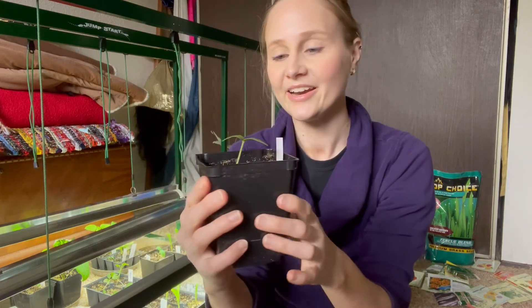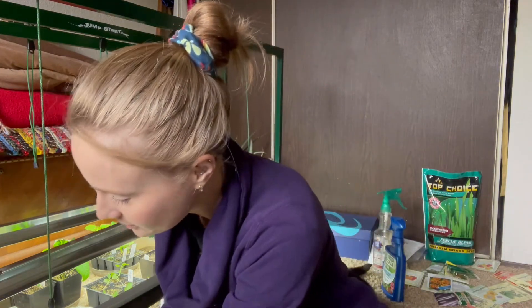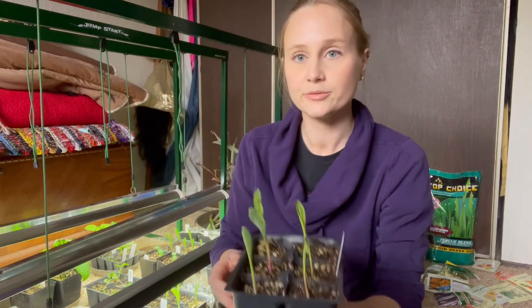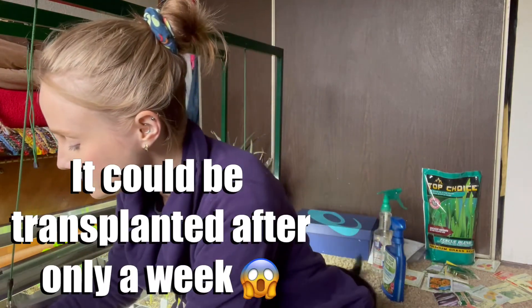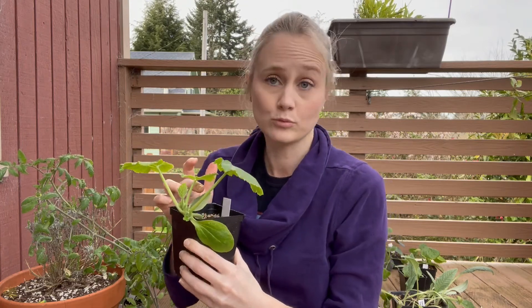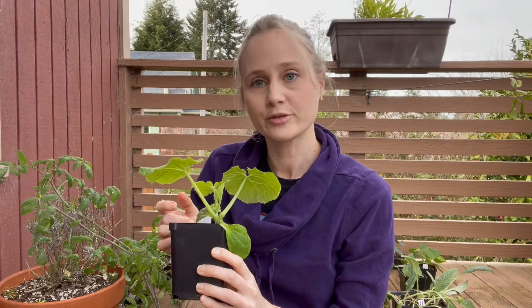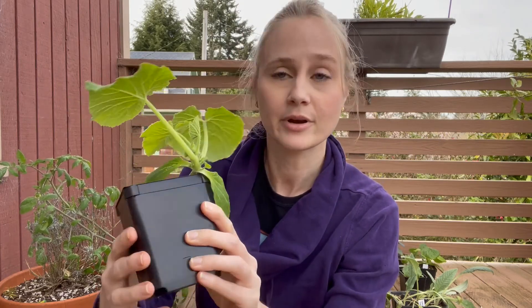This is a cucumber I started March 26th — it's adorable. The squash are in about the same stage. The corn I started March 26th is looking like this — corn grows pretty fast and it's getting close to time to transplant. This is a zucchini I started March 7th for a customer who wanted an early crop — you can tell it's definitely ready to go.